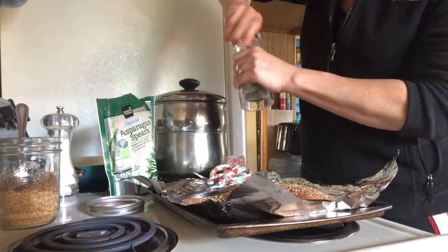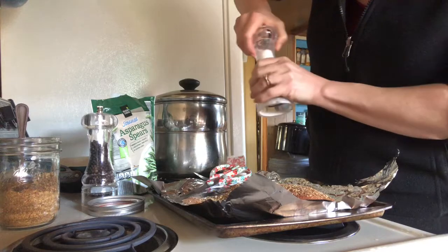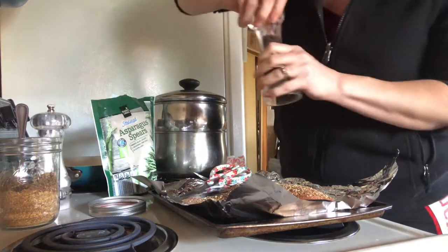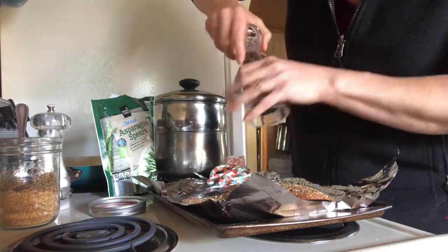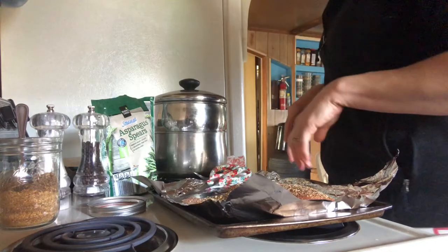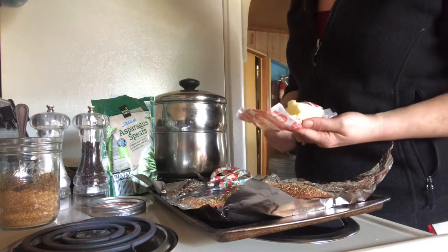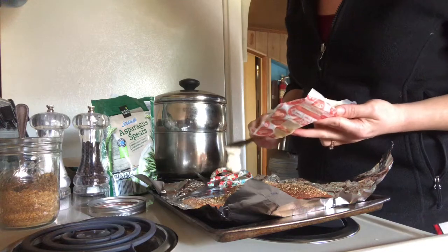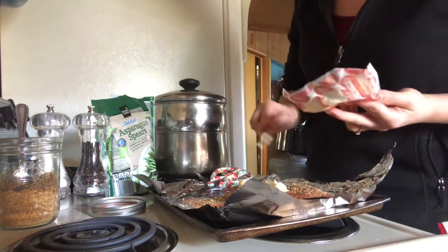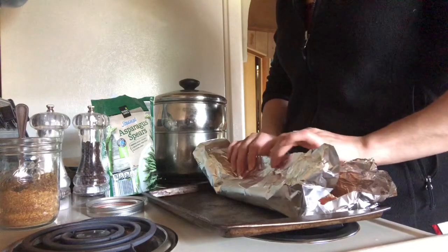Add salt and pepper. This is just a really quick easy meal. This is springtime getting ready to go into summer — we're really busy taking care of animals, taking care of the garden, and these quick easy meals take 25 minutes, so it makes it really nice. Then you'll take your butter — I left this out so it's pretty soft — and put some butter on each side.